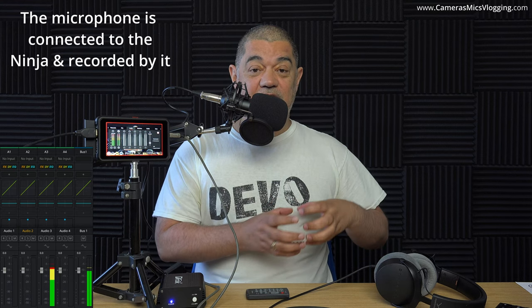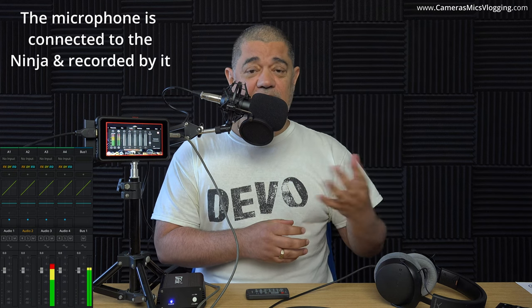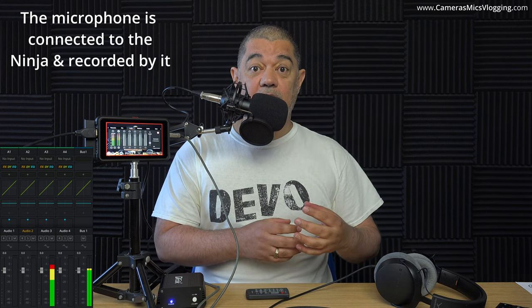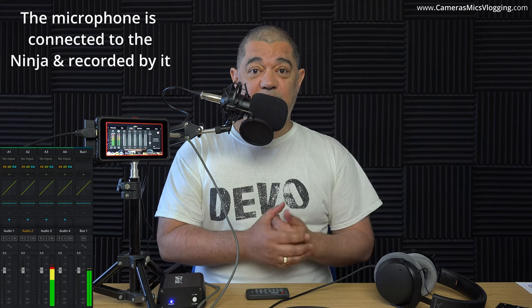I think that's summed everything up and given people enough information as to what's going on. Like I say, this is going to be sent off to Atomos. I'll point them at the video, and then whatever the results of that are, I will do another video about that as well. Hopefully that'll be soon.